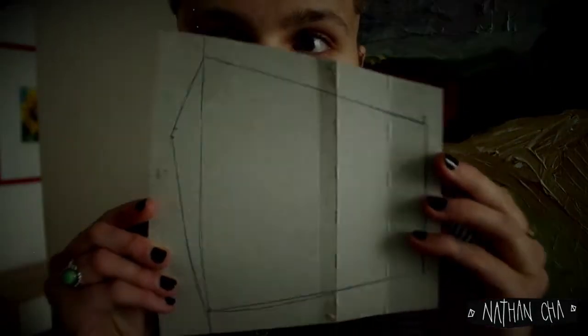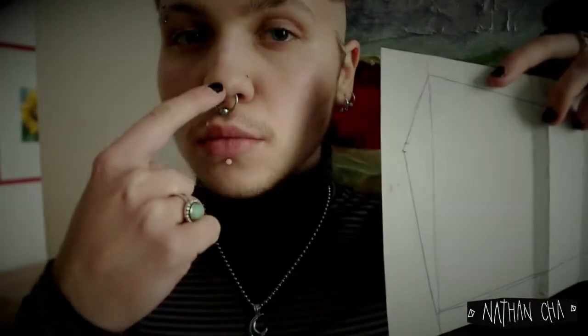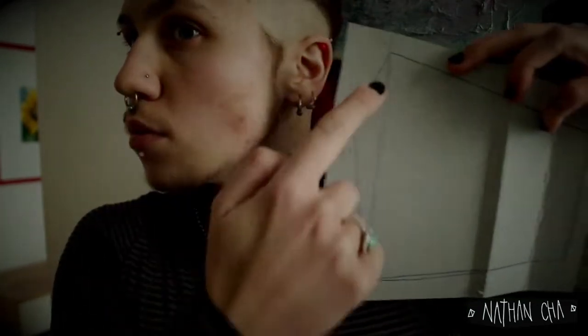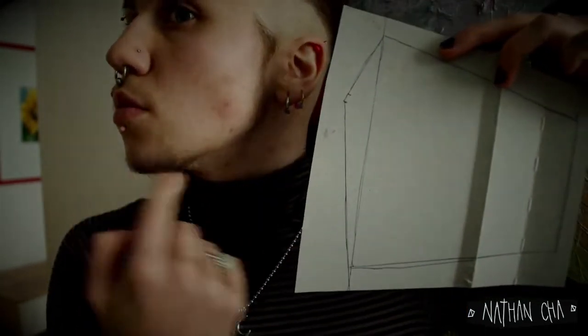The rough pattern will look something like this and I will show you right now where the measurements we just took will be located. As you can see, I have left some space for my nose. Depending on the length of your nose, you might want to adjust this though.